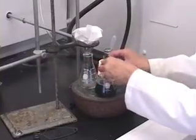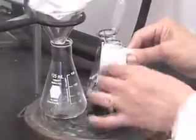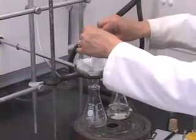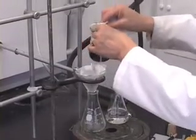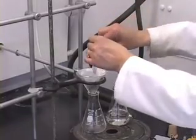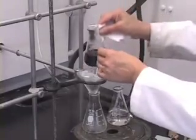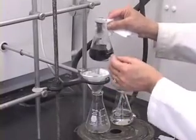Hold the flask in this fashion, and then carefully lift it and pour the solution along the glass rod onto the filter paper. You want to make sure that there is a lot of liquid on the filter paper, otherwise it starts to cool right there and you will lose crystals.